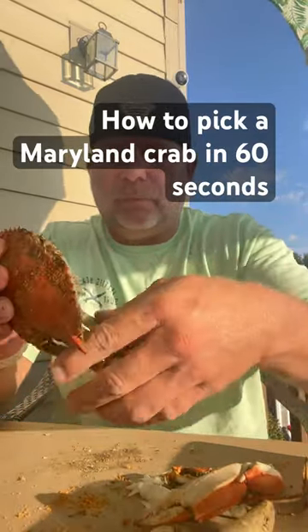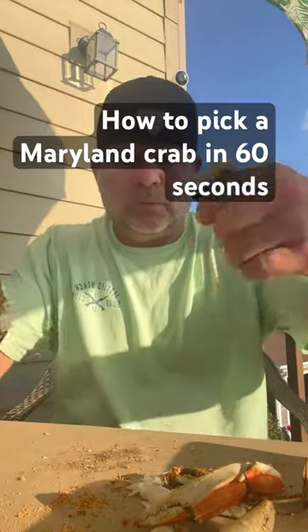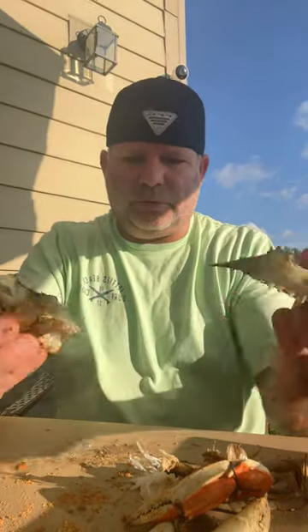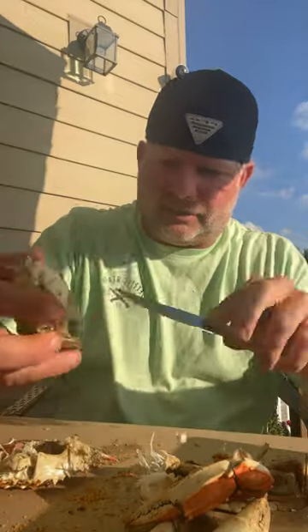Pull this off. See that? Take your knife, cut this middle part. Pull this open. Now you gotta take this gunky stuff, scrape it into your crab shell.